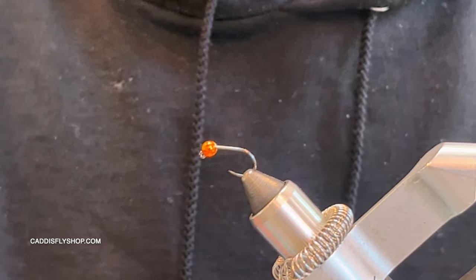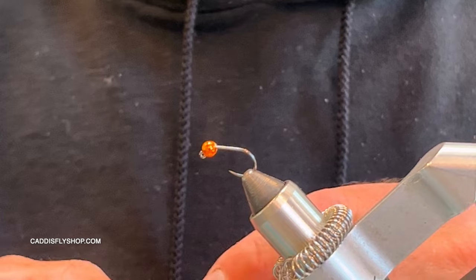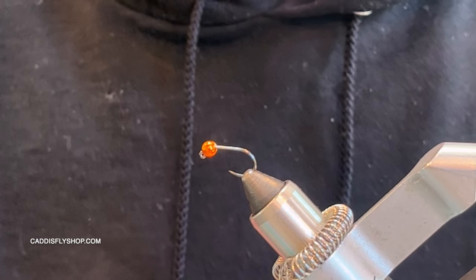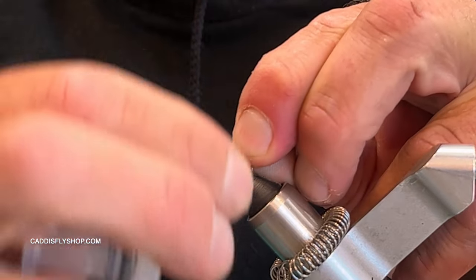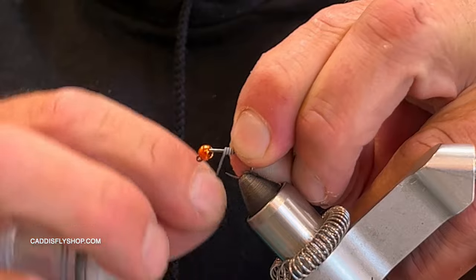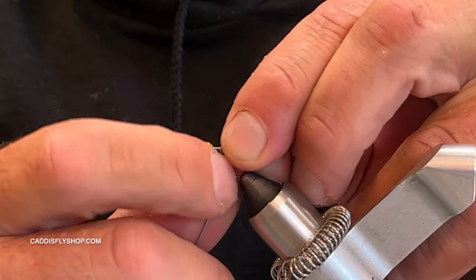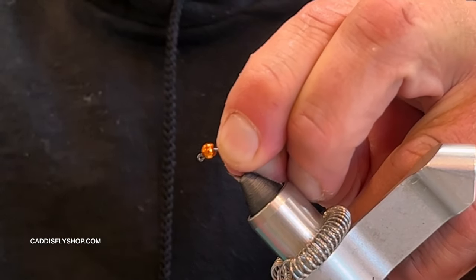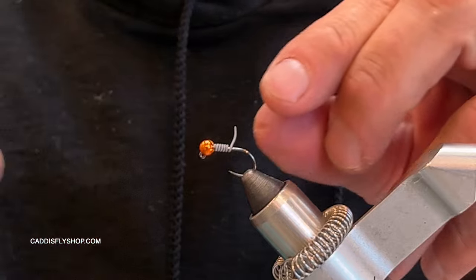I do put some lead-free wraps on this as well. I'm using 0.025 here with this size, but you can make these smaller or bigger. Like I said in the opening, I wanted a fly that was going to drop really quickly, especially in some moving water and deep water.